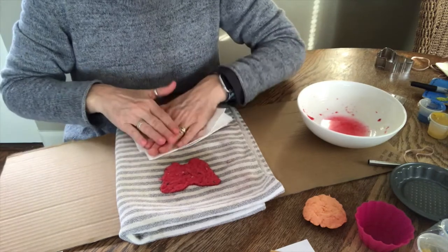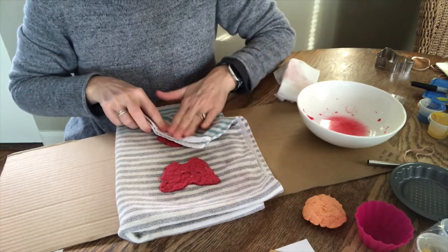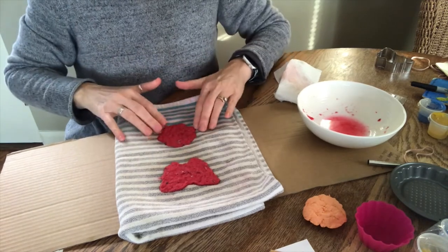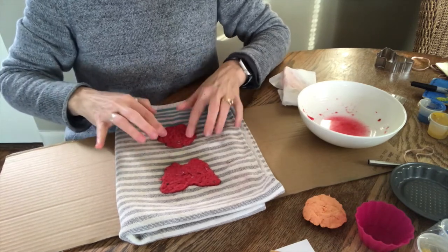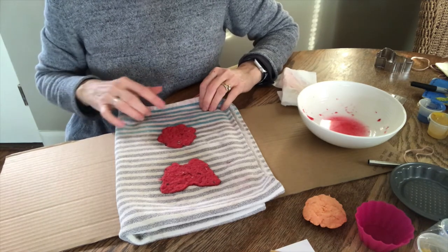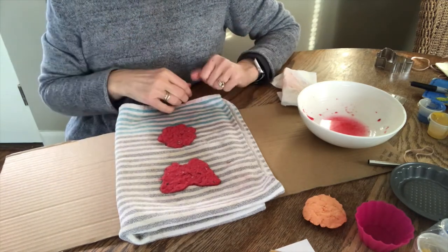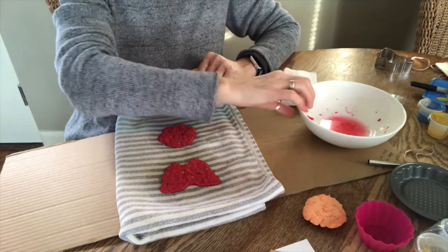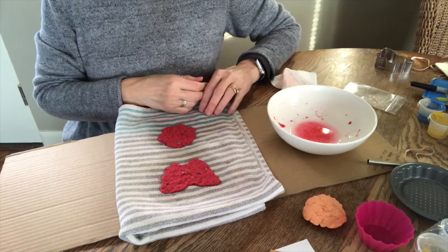With your paper towel, just take the excess water out, and you can fold your towel over it a little bit. There you go — it kind of looks like a flower the way I shaped it. So you've got two little shapes, and you'll just need some patience and let them dry. You can see the little seeds in there. If you don't like the shape you created, you can always put it back in the water and start over.